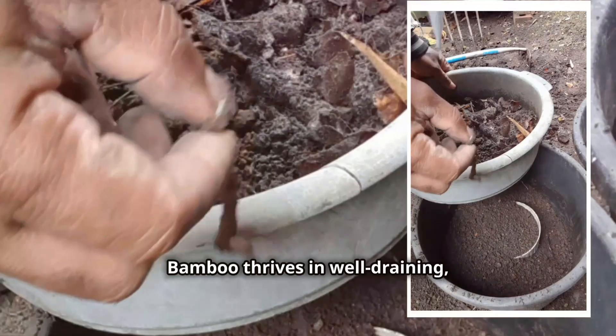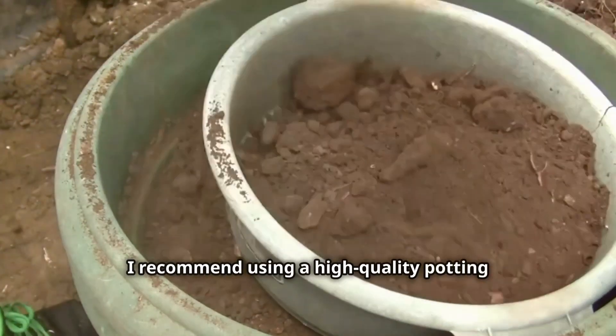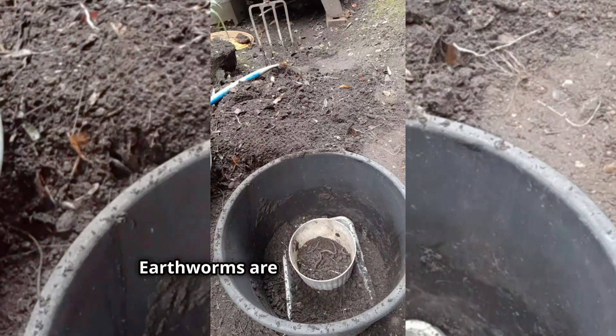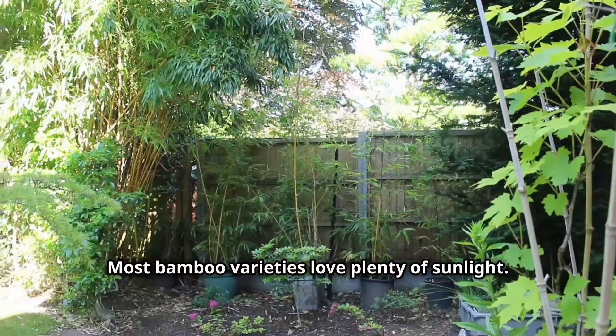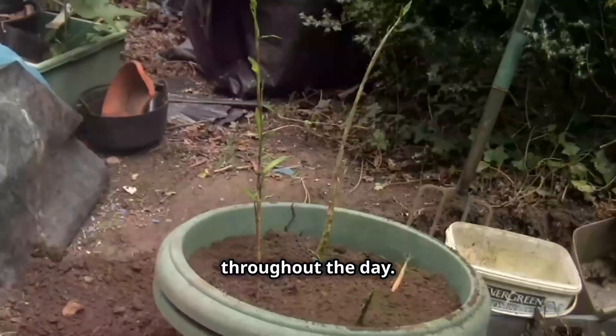Bamboo thrives in well-draining, nutrient-rich soil. I recommend using a high-quality potting mix specifically formulated for container plants. Earthworms are a great sign of healthy aeration and good soil quality. Most bamboo varieties love plenty of sunlight, so choose a location in your garden that gets a good amount of sun exposure throughout the day.